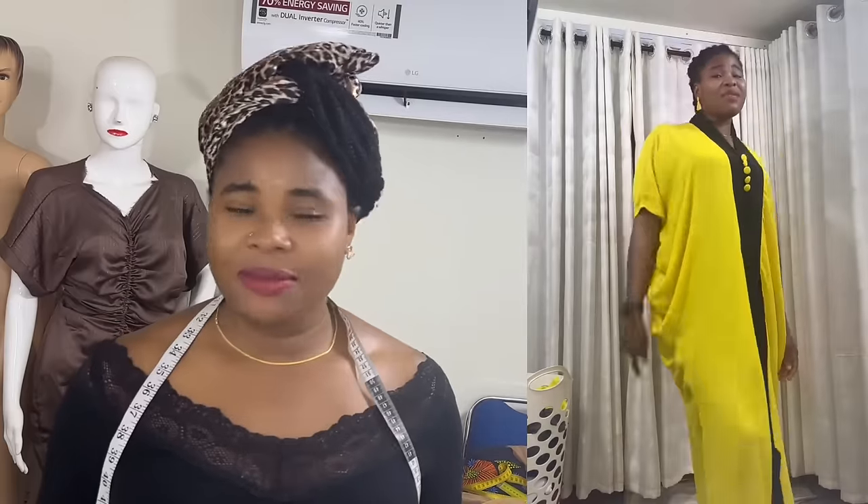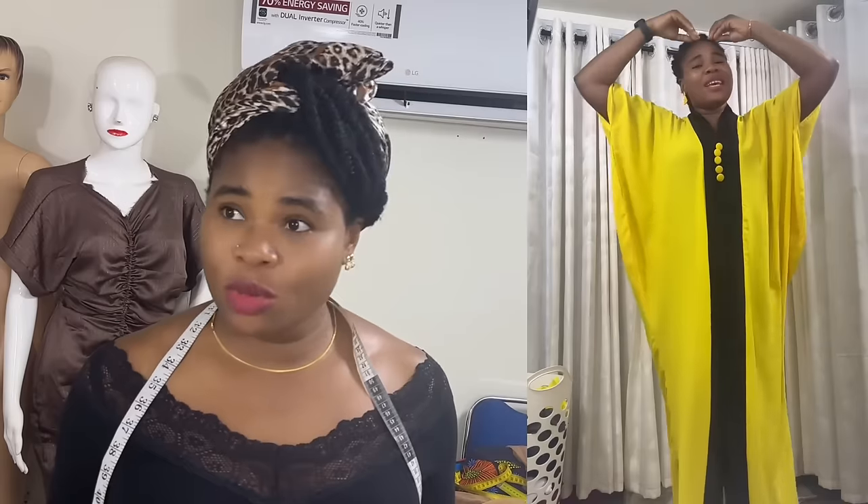Hello everyone, welcome back to my channel. Today I'm going to recreate that yellow dress that I wore on my son's day. A lot of people asked that I should make a tutorial on that dress. I usually just put things together quickly. I didn't film the making of it, but thankfully a client saw it and asked me to make one for her, so I'm going to be creating that for my client today.